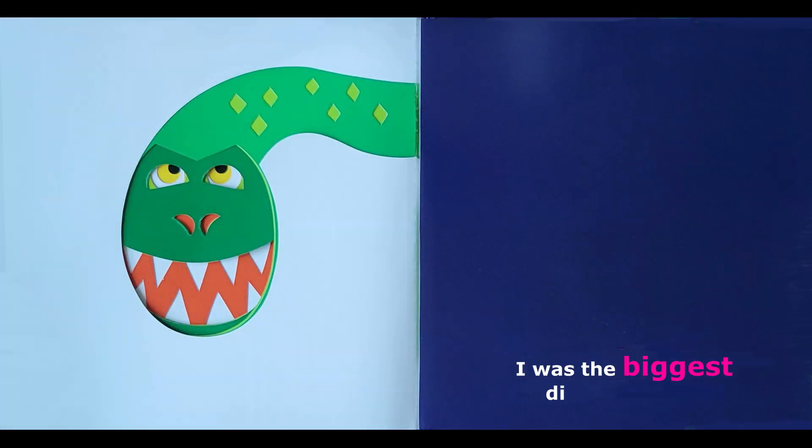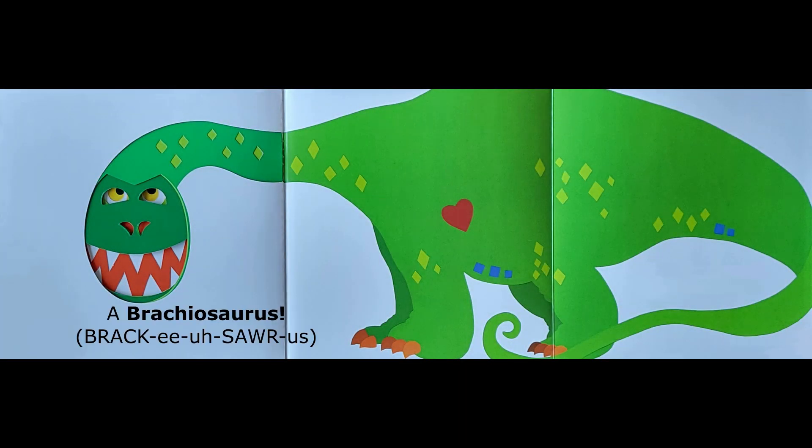I was the biggest dinosaur ever. A brachiosaurus. The end.